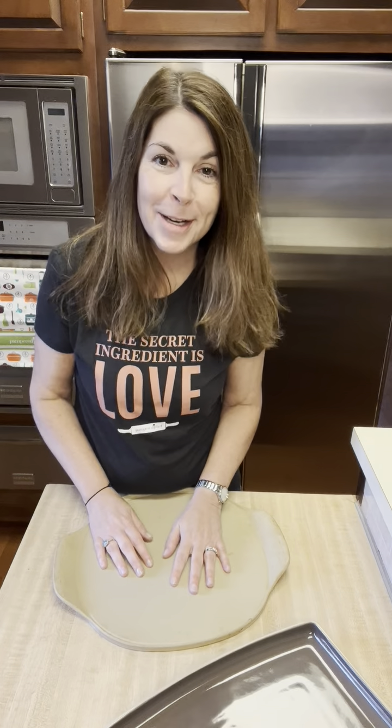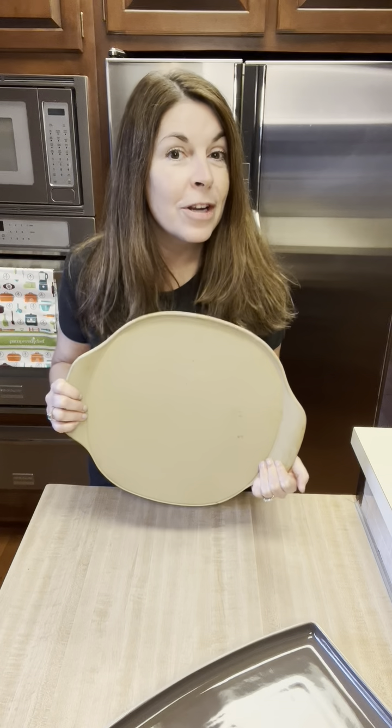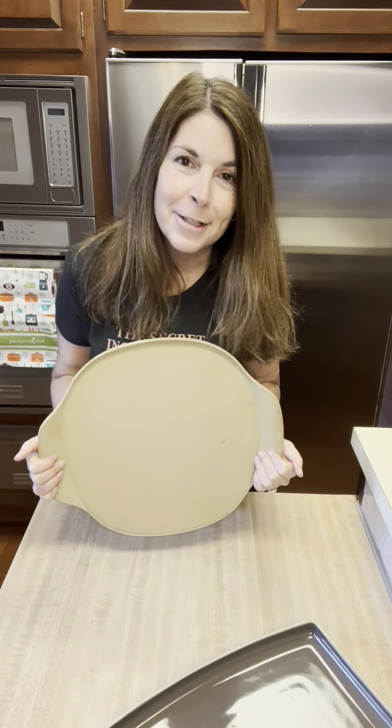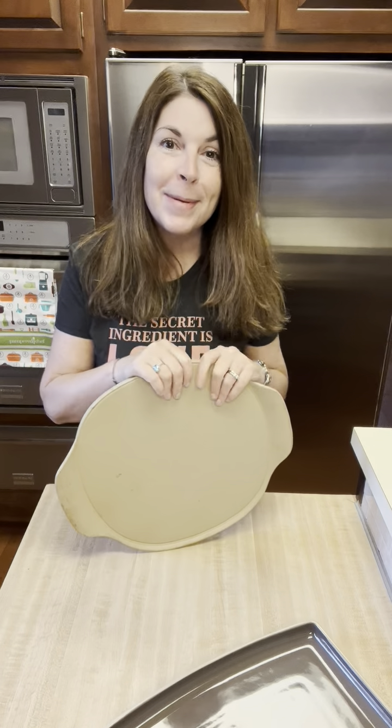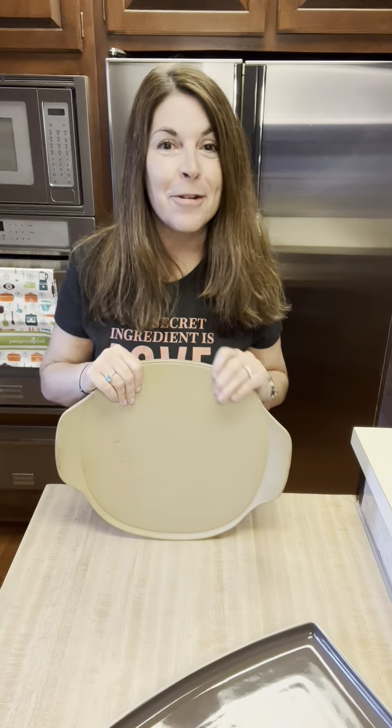You can tell it's a Stonefusion because it's got the honeycomb on the back. This is dishwasher safe, broiler safe, and oven safe as usual. But you're going to love this because you can actually preheat it in your oven too — so if you're making crispy pizzas or flatbreads, you can preheat it.